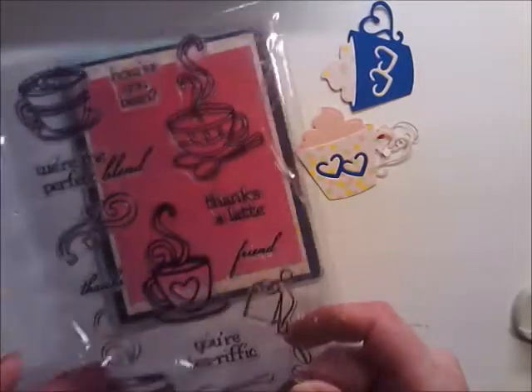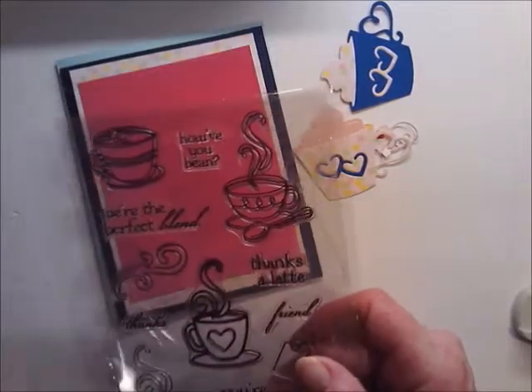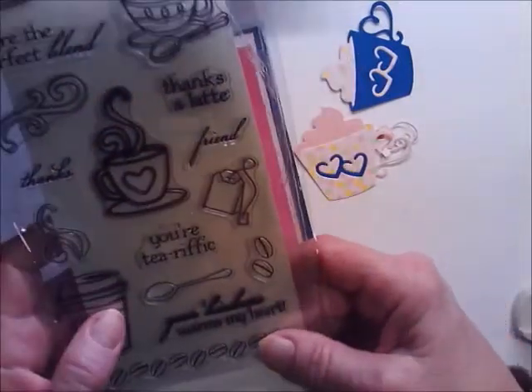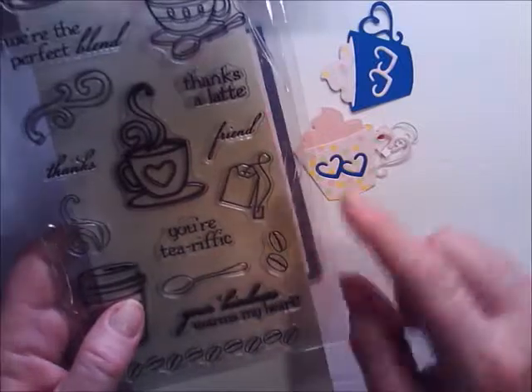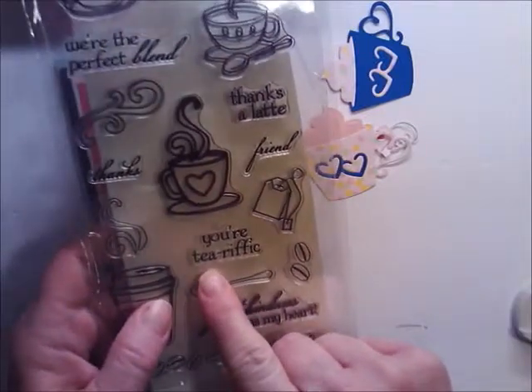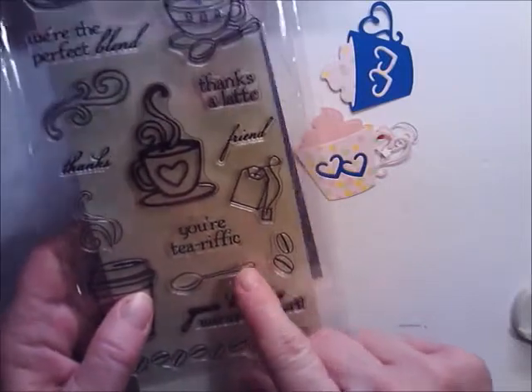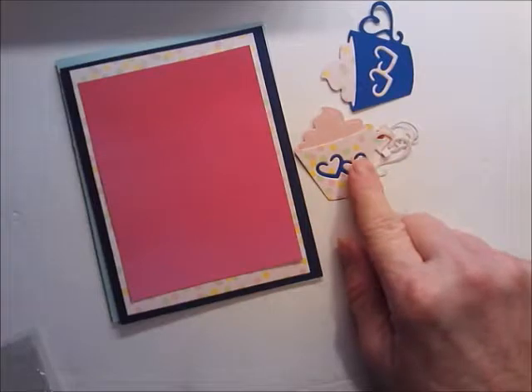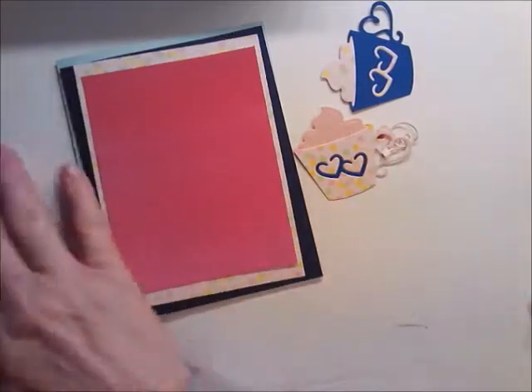The stamp set I'm going to use is one I got on AliExpress — this little guy here. I'm thinking I'm going to do 'You're Terrific' and then 'Your Kindness Warms My Heart' on the inside. This is a really cute stamp set. I ordered the dies for these on AliExpress too.